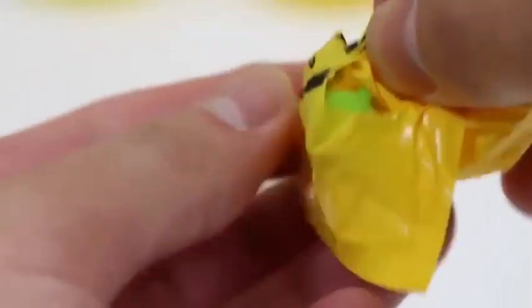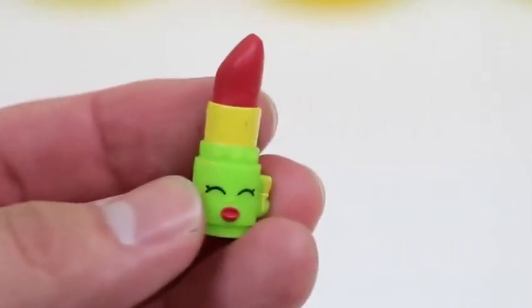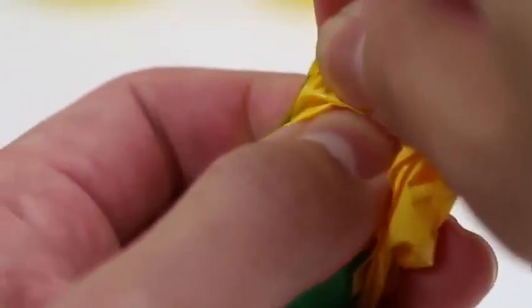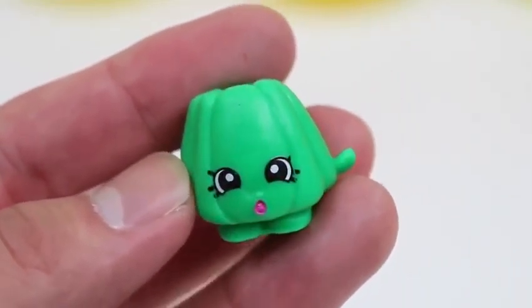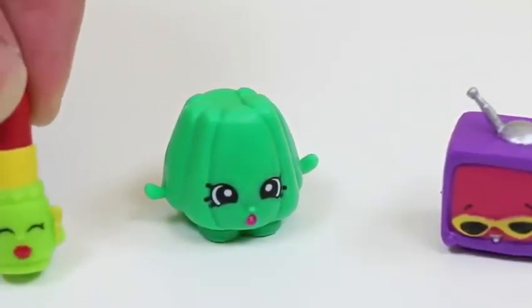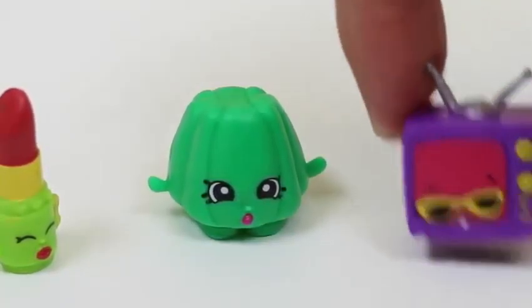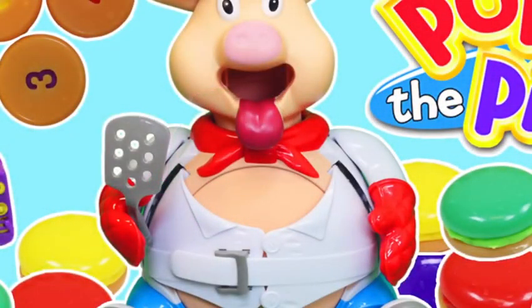Let's see who these Shopkins are. Hey it's Lippy Lips! Sorry you were in the pig's belly for so long. And the next one — it's Wobbles! Glad you came out safe too! Thank you so much for rescuing us, Telebro! You're our hero! No problem at all, bro-chachas — just doing my job!